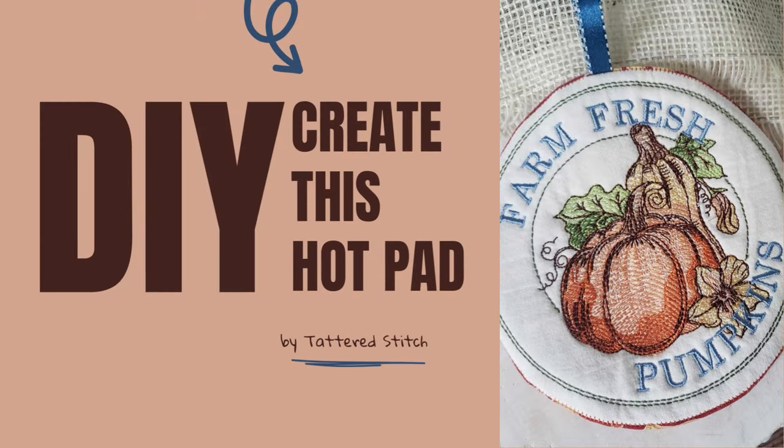Hi everyone, welcome back to Tattered Stitch Embroideries. Today we figured it would be a good opportunity to do a tutorial for our Farm Fresh Pumpkins Hot Pad with Acorn Felty. Hope you enjoy.